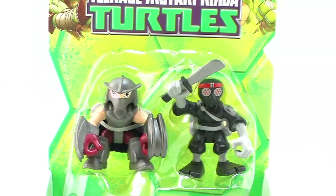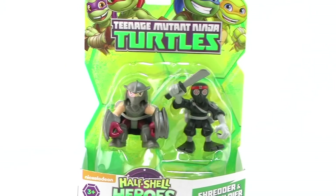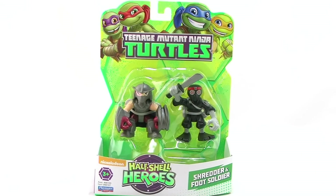Hey guys, I'm Pixel Dan and this is a review of the Teenage Mutant Ninja Turtles Half-Shell Heroes Shredder and the Foot Soldier. The main baddie also comes in a two-pack with one of his henchmen. So let's go ahead and check these two out.